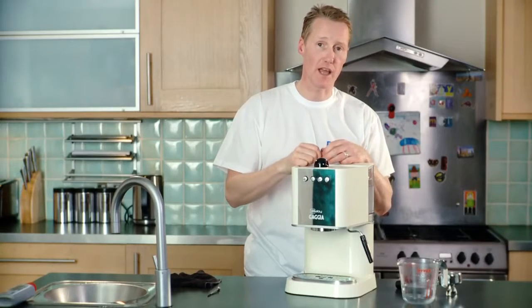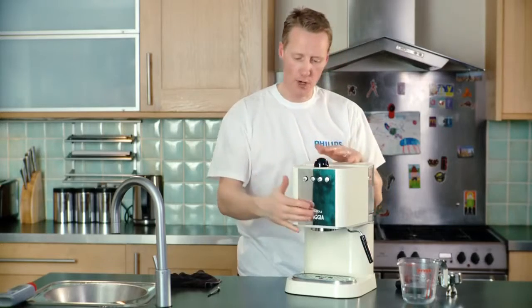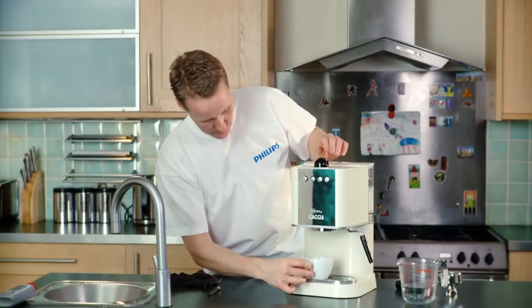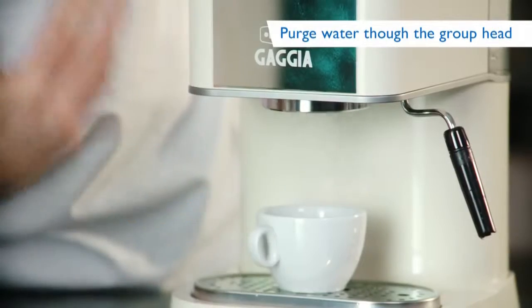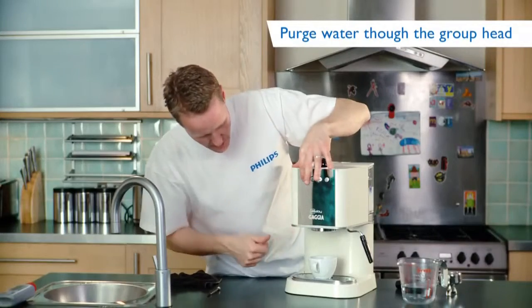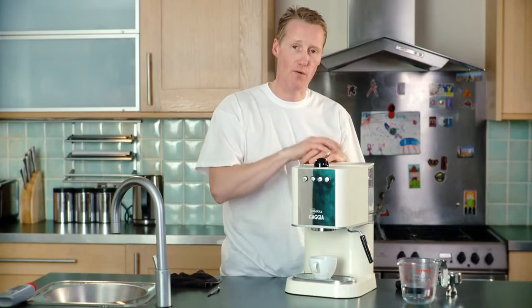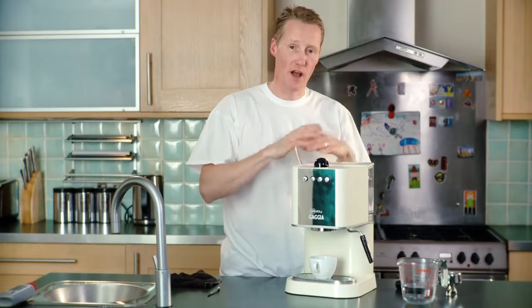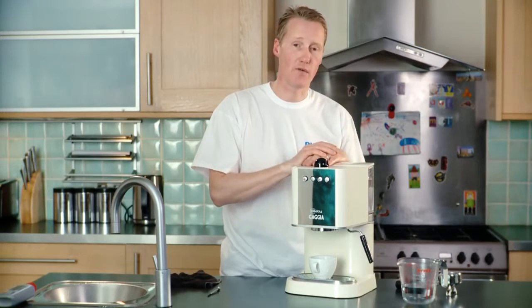Ordinarily keep doing that with fresh clean water until you've drained the full tank. When you're going back to making a cup of coffee, just purge a little bit of water through the group to make sure you've got any remnants of the solution out. It's not a bad idea for the next couple of coffees that you make to just discard them, to start with 100% great coffee after that.